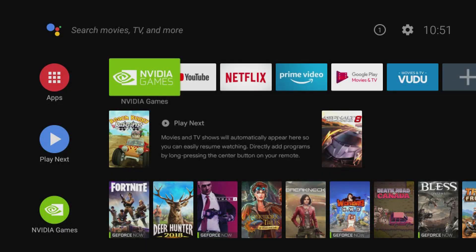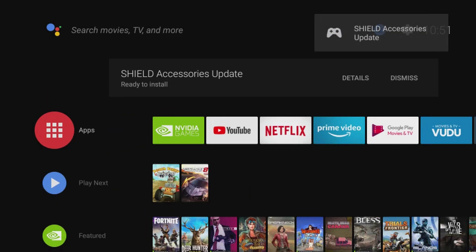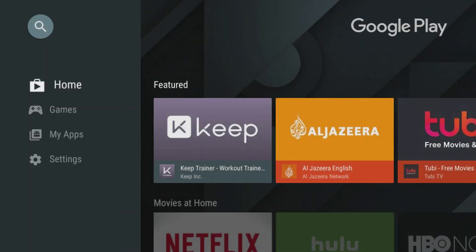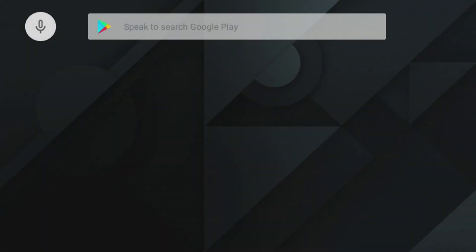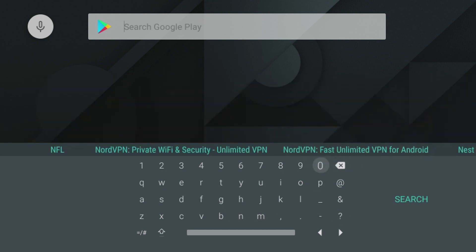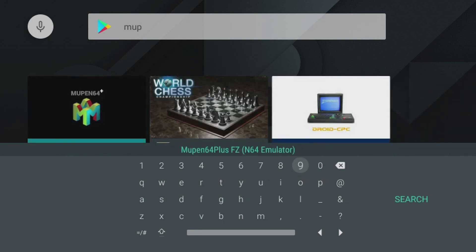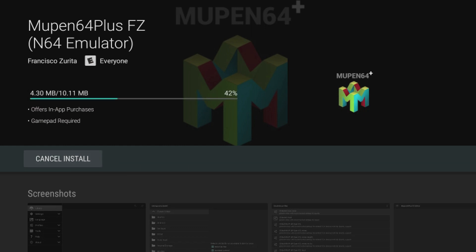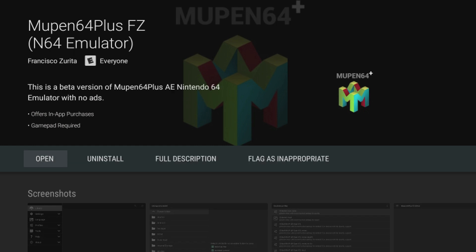Once we're on our Shield, go into apps — we need to download Mupen64. Go up to 'Get More Apps,' search for Mupen64, M-U-P, and it should be one of the first ones that come up. Go ahead and install it. It's not a huge emulator — only 10 megabytes — so it should be pretty quick. A nice thing about the Nvidia Shield is that it uses the Android Play Store, so a lot of these emulators will be on your Google Play Store.